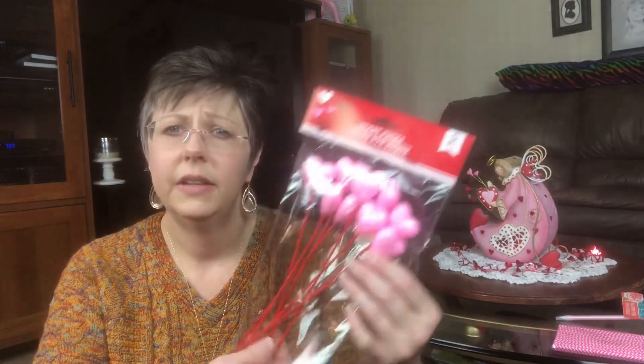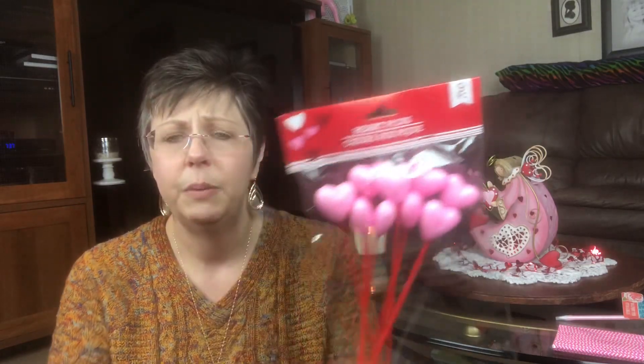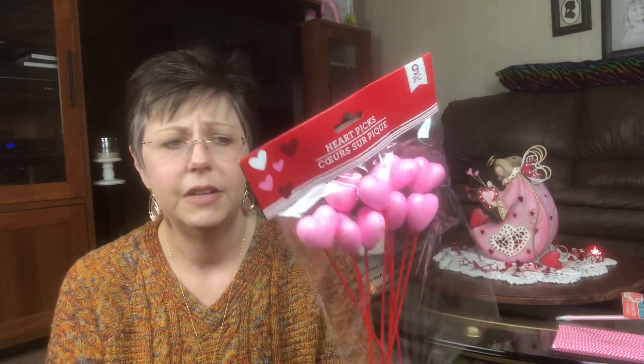I did pick up some of these little heart picks and I do plan to go back and buy more because you could do so many DIYs and crafts with these things. You could put these on wreaths, you could hot glue them on stuff. This is the smaller hearts. They did have another pack that had ones a little bit bigger, and of course you got less in the pack. They had red and then they had these pink, and they had a variety of different ones. I did go ahead and get these for now and I will be back buying some more, so stay tuned for that.